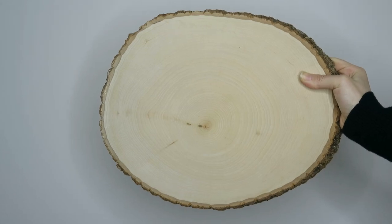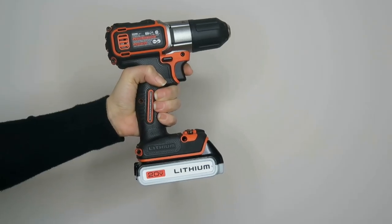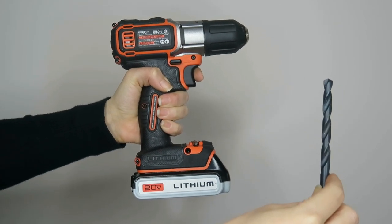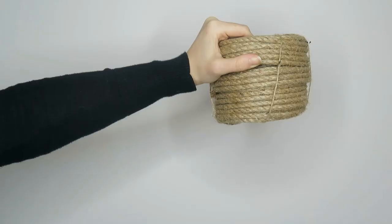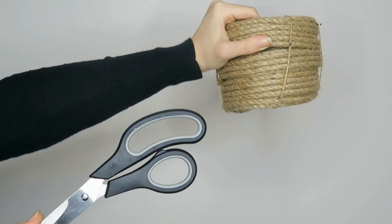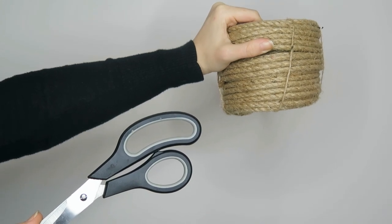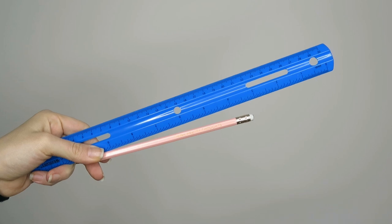Let's get into our materials. You're going to need a wood slab — mine is about 12 inches wide, but you could totally scale it down to size. You're also going to need a drill and a 5/8 inch drill bit, as well as some rope to fit inside those holes that you drill, and scissors to cut it. You're also going to need a ruler and a pencil, and you absolutely need an eraser.